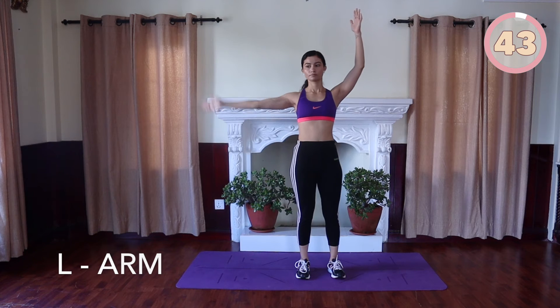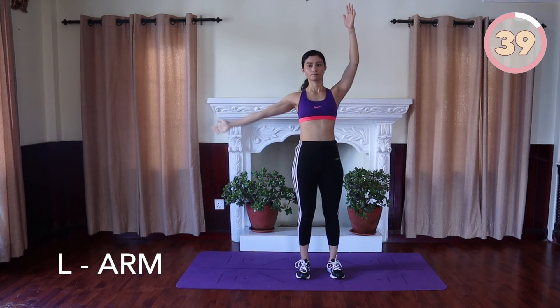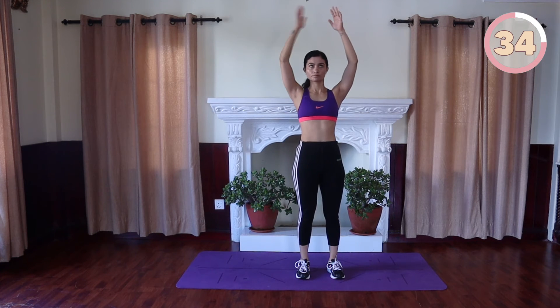L-arm: stand tall, raise and extend both your arms up to the ceiling, palms facing each other. Keep your right arm up and extend the left out to the side, forming an L-shape with your arms, and alternate the motion.